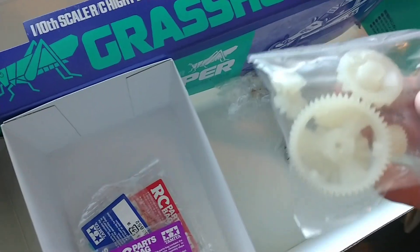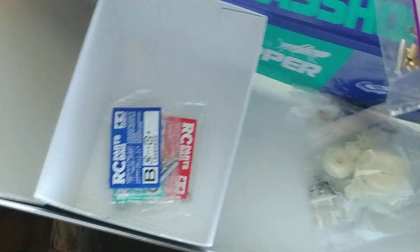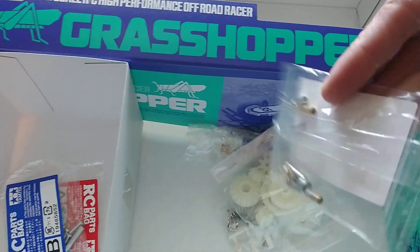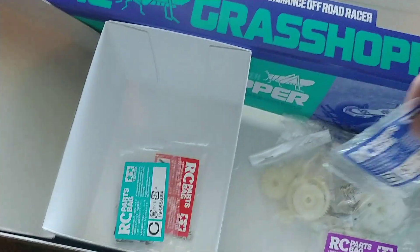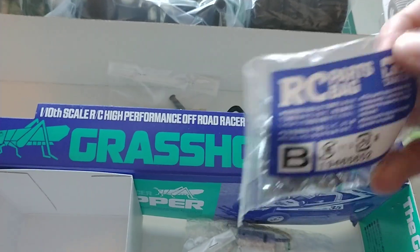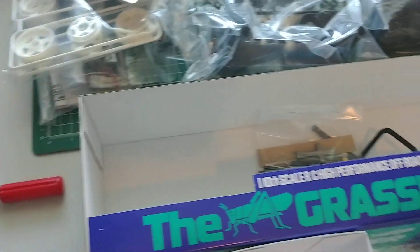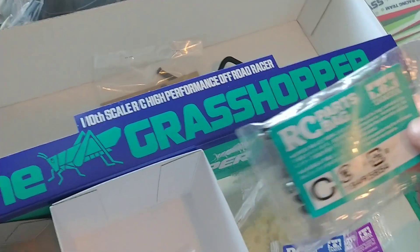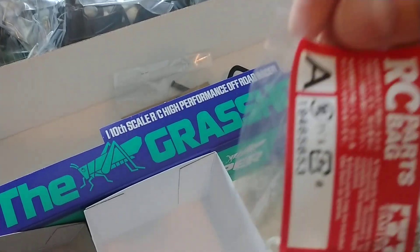Here are all of your gears for the gearbox. And then there's some miscellaneous metal parts. Bag D — the cool thing is how they have all this stuff marked with the bag and the length and everything, so there's no messing it up. Tamiya was always great with that. There's bag C and bag A. Very cool.